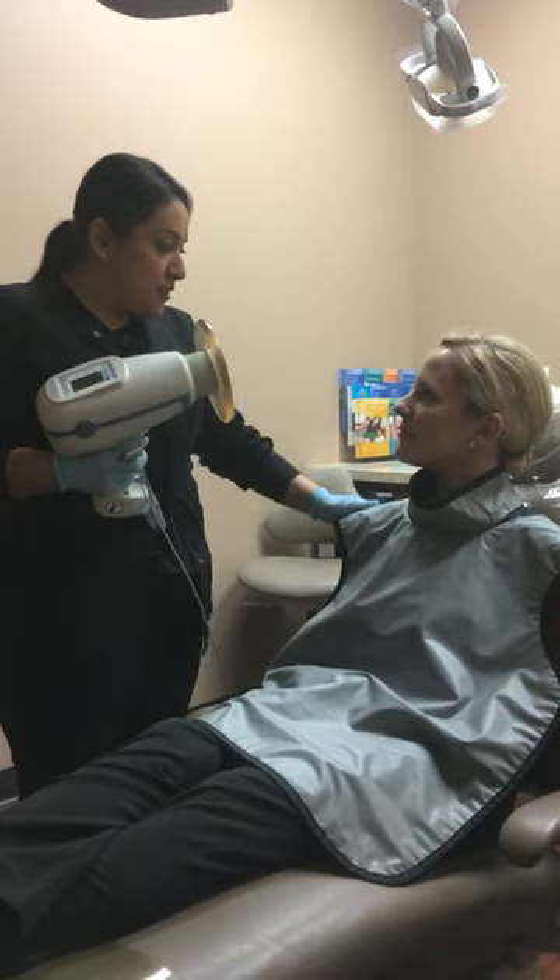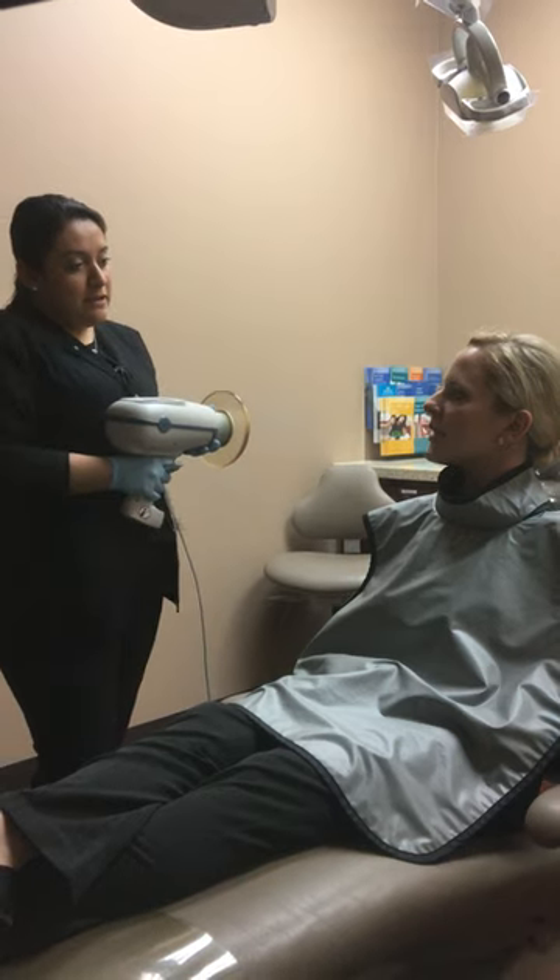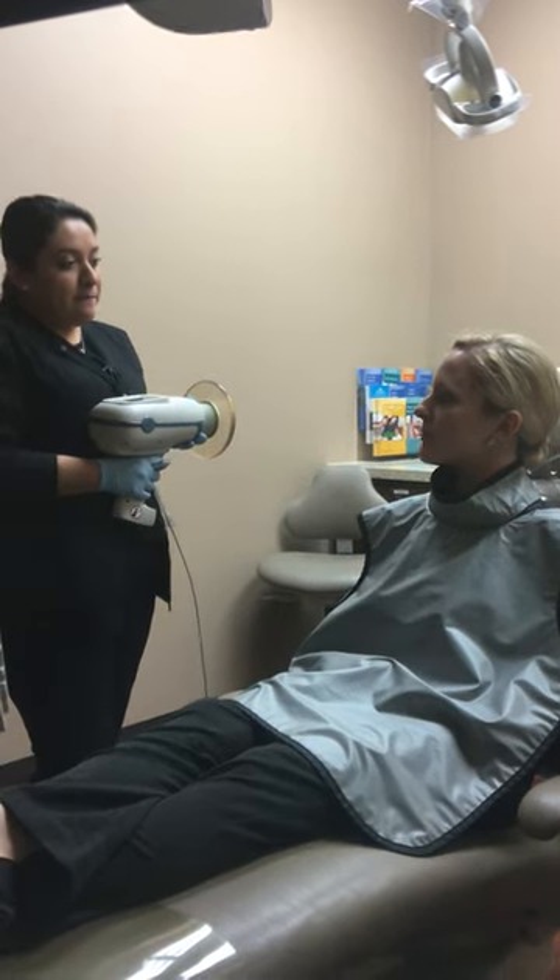Emily, I'll go ahead and put the vest on you now. We're going to go ahead and start with your x-rays. Is there anything that's mainly concerning you today? No. You're just here for a regular exam? Yes.